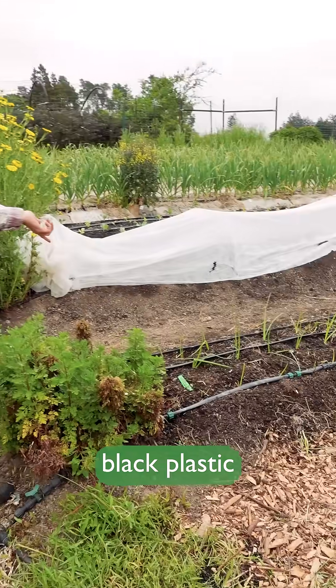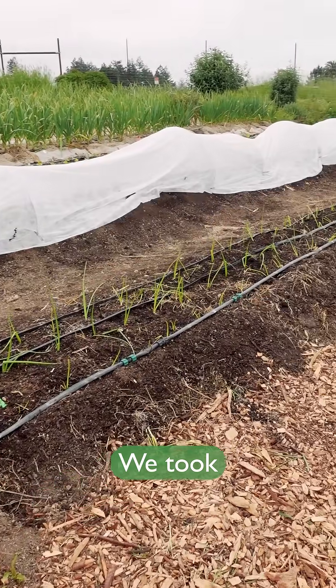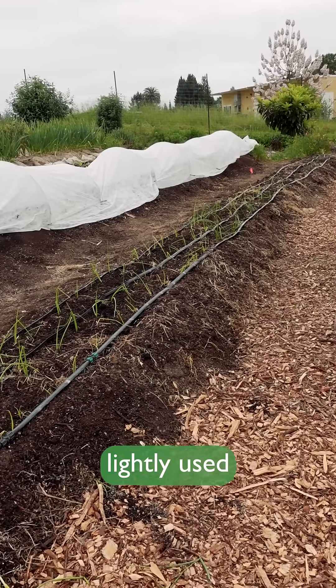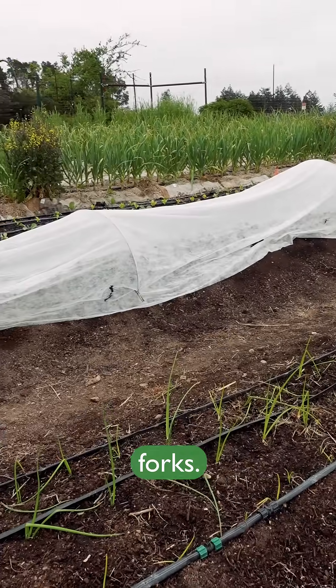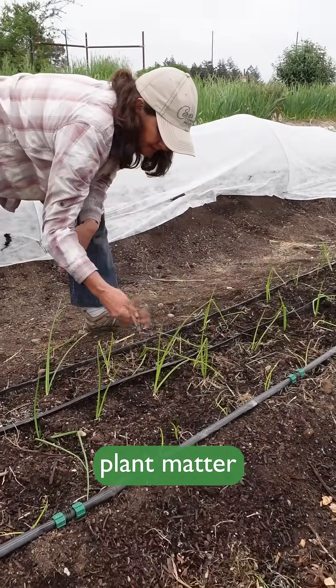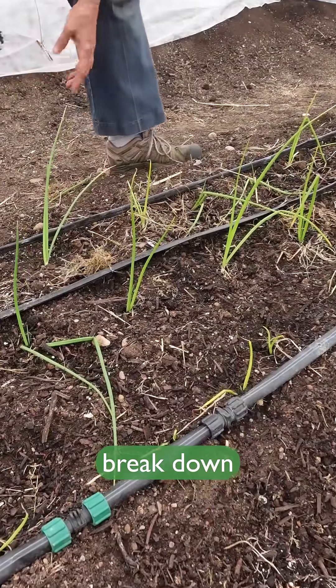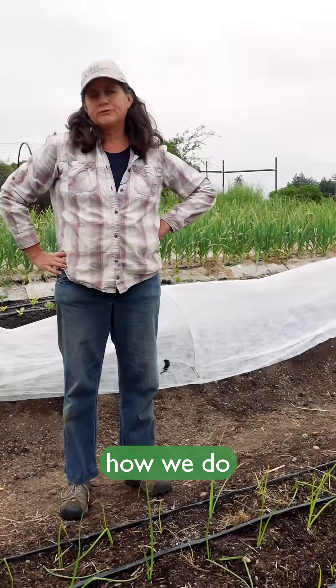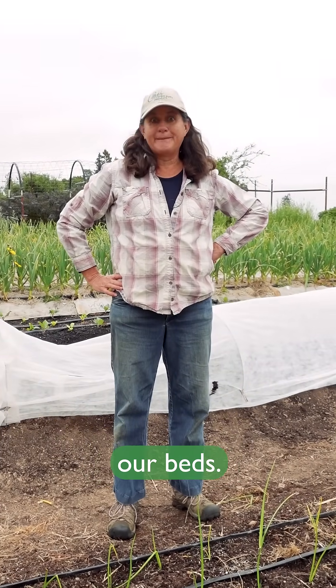This section was under black plastic for a few weeks. We took the black plastic off, put compost on, and then lightly used the broad fork. You can see there's still some of the plant matter, but that's just going to break down and be organic matter that feeds the soil. And that's how we do a low-till approach to prepping our beds.